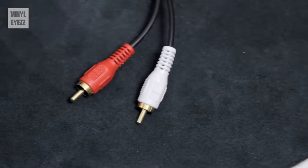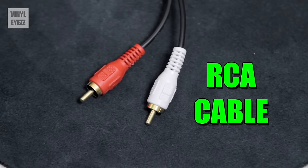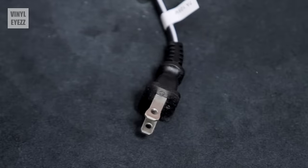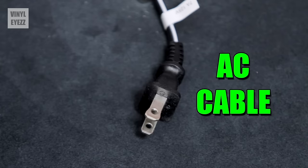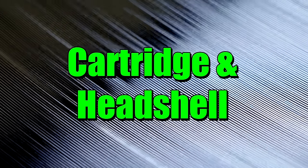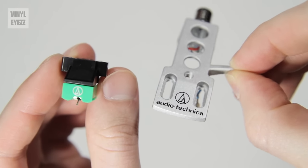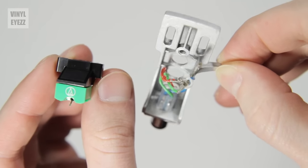And finally, we have the cables. The first is the audio cable — an analog RCA cable extending from the back of the turntable with two connections: left channel, which is white, and the right channel, which is red. The final part is the power cable, your standard AC cable that plugs into an outlet. Now that we know all the parts, the first thing we need to do is attach the cartridge to the head shell, then connect that assembly to the tonearm.